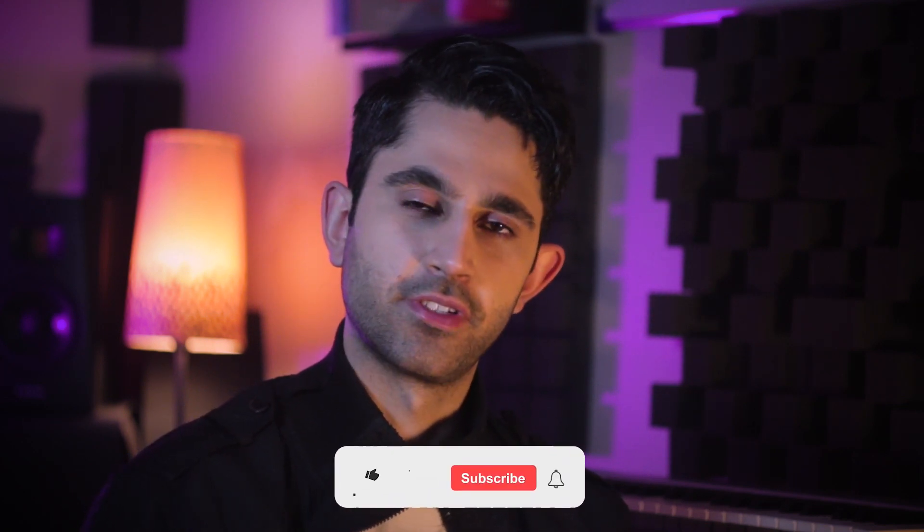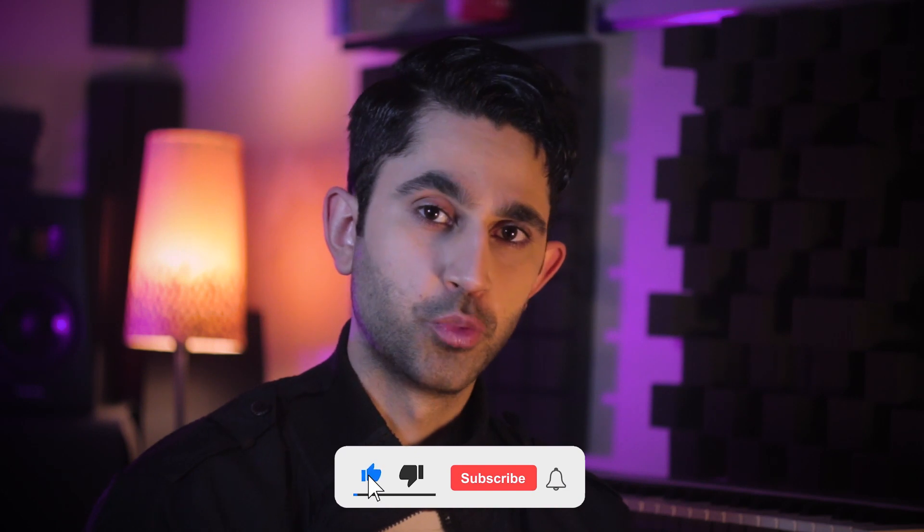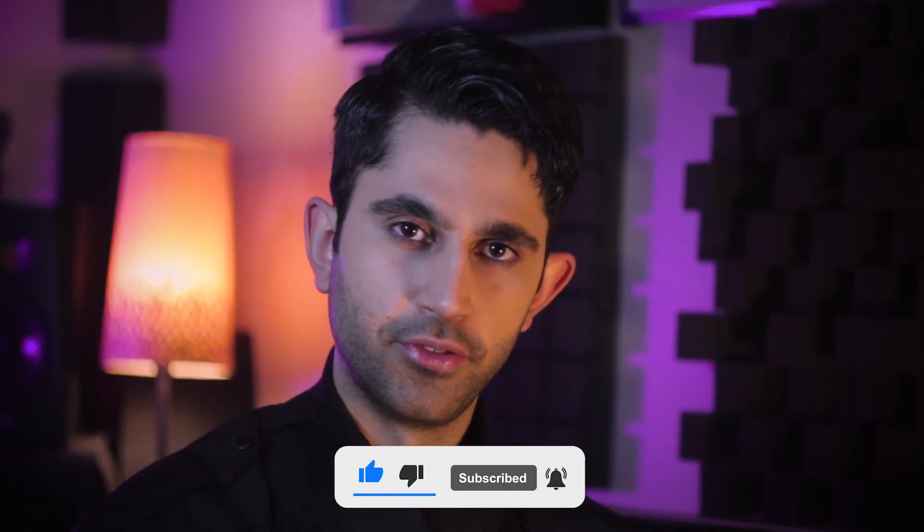If you have found this video useful so far, please consider liking and subscribing. This gives me a lot of motivation to make more of this content. Also hit the notification bell for all future projects and breakdowns. Thank you friends.